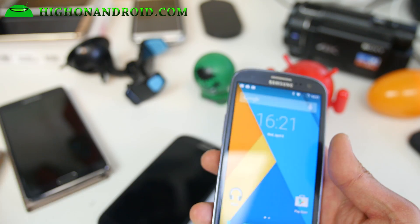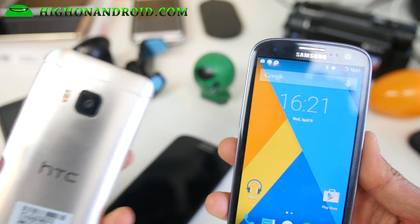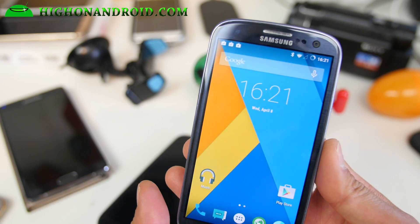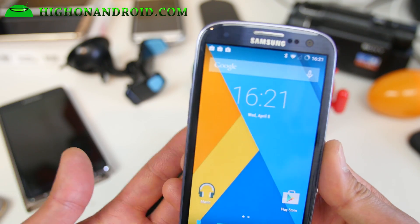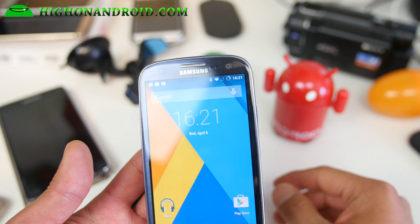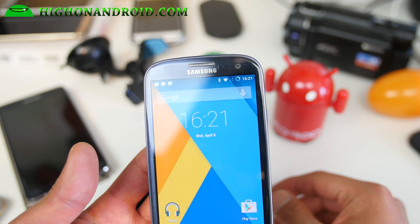Even if you don't get one of these new shiny phones, if you root and install custom ROMs you can make the best out of it. Life is all about making the best out of what you have, not necessarily getting the best stuff to be happy.